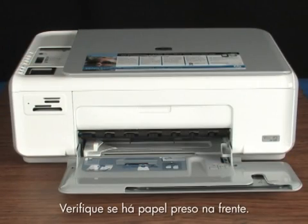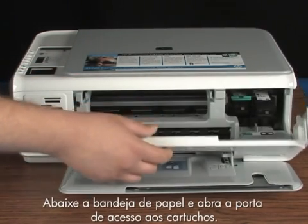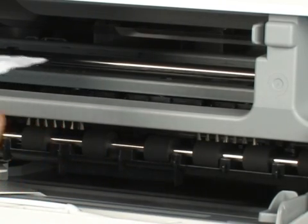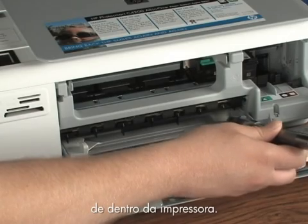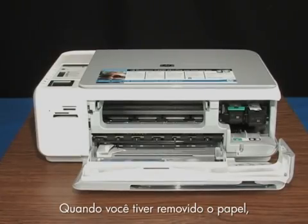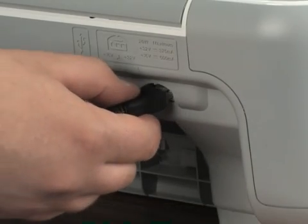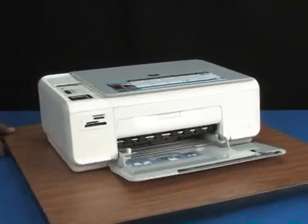Check to see if paper is jammed in the front. Be careful when removing paper from the front — it can damage the printer. Lower the paper tray and open the cartridge door. Gently remove any paper you see. Make sure you get all the small pieces that may tear off. Use a flashlight to make sure you've removed all small pieces from inside the printer. When you've removed the paper, close the cartridge door. Plug the power cord back in and turn on the printer.